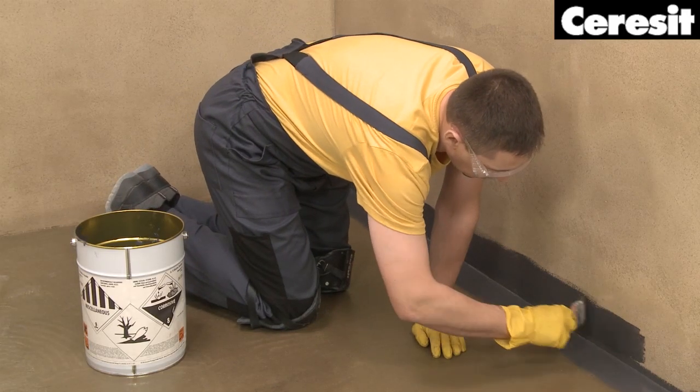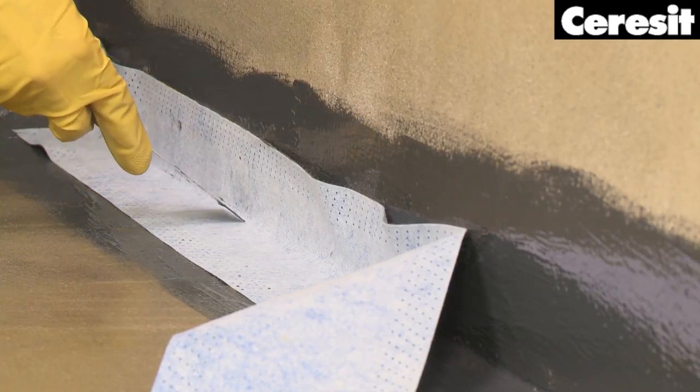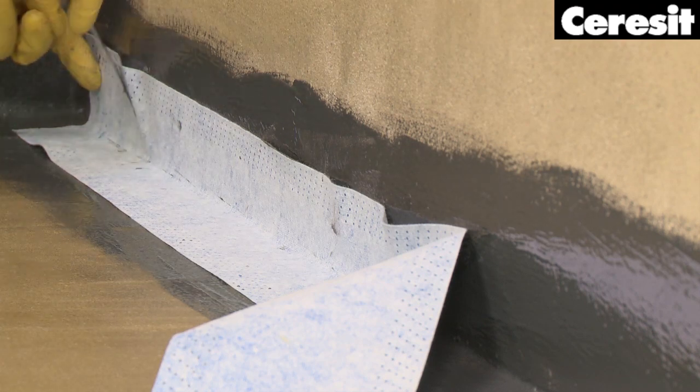Continue the waterproofing along all edges and joints of the walls and floor using the Ceresit sealing tape CL152.